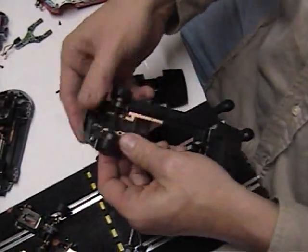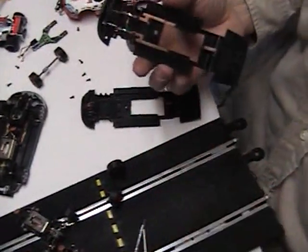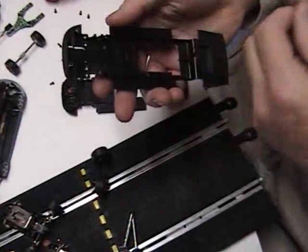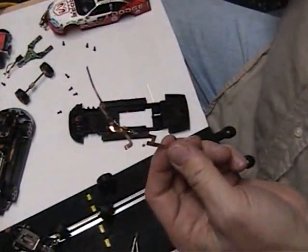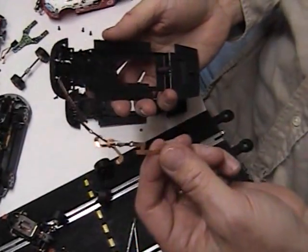Next thing you do is you pop out your front axle — you won't need that. Then you take off the circuitry off of your current car, just rip it off. The nice thing about digitizing an SCX car is you don't need a soldering gun.